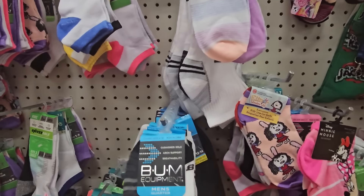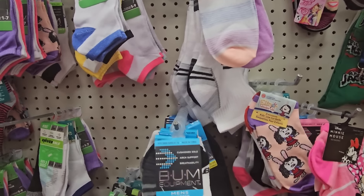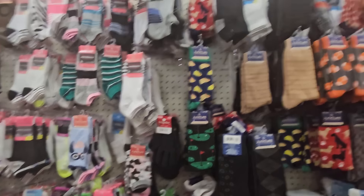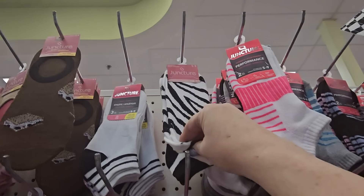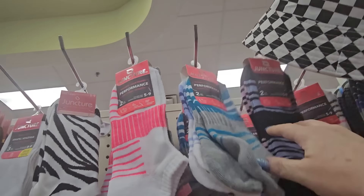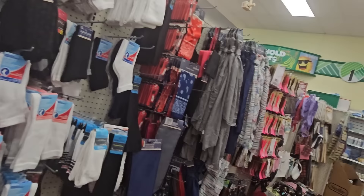Men's quarter socks — one pair — in black, white, and gray. They've got kids socks too in multi-packs. Performance socks in pink and white or black and gray, and zebra print — you get two pair. These are really great socks, two for a dollar 25. You can't beat that.